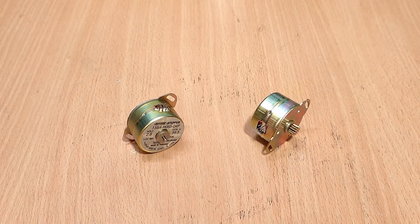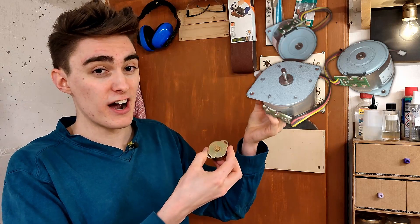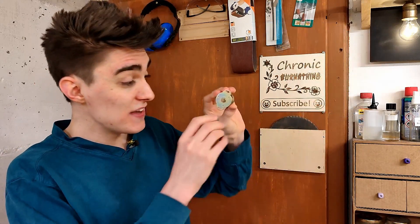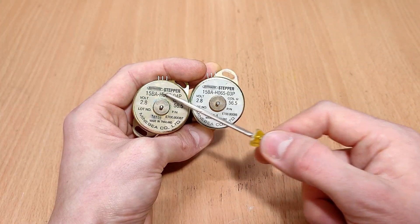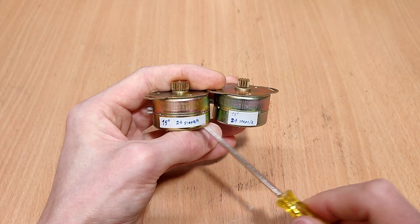These are the stepper motors I'm going to use on the X and Y axes. They're the cheap and nasty unipolar kind you can find in old printers, photocopiers, and scanners. These specifically were salvaged from an old electronic typewriter. Now I hear those of you with 3D printers screaming at me that 24 steps per revolution is ridiculously too low and these motors are totally unsuitable for the application. And you would be right.